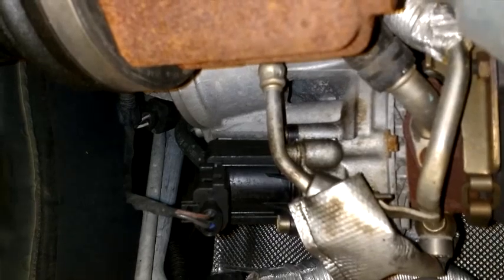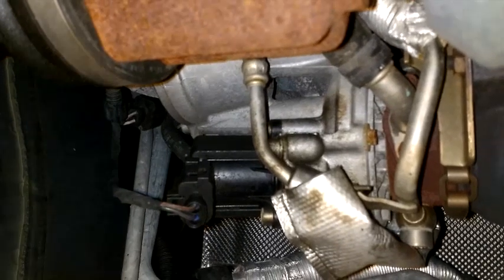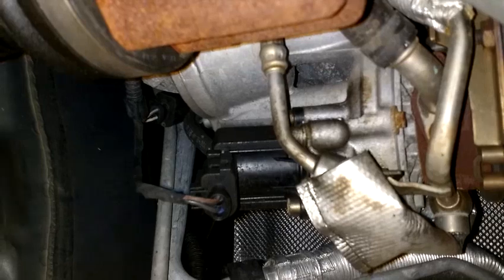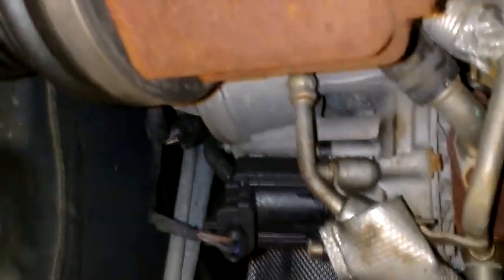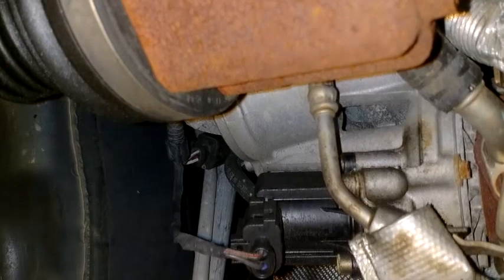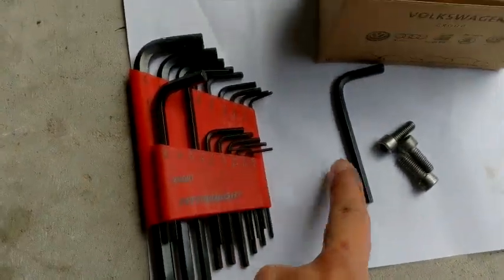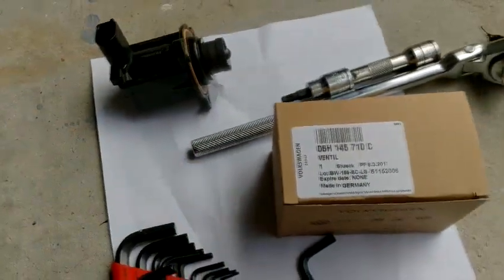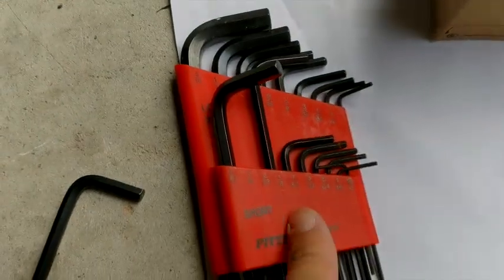This car is still under warranty, but I'm just gonna do it myself since I'm gonna show you guys how to do it. This is gonna cost at least a thousand to twelve hundred dollars if you take it to the dealer. It's not that hard — just remove the mud guard, find where it is, find the proper tool, unscrew the three screws holding the turbo diverter valve, unplug it, remove it, plug the new one back in, connect the electrical connector, and you're good to go.